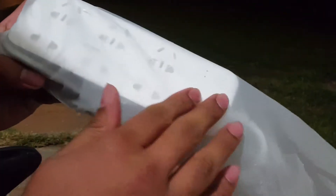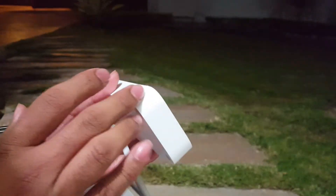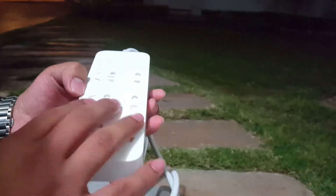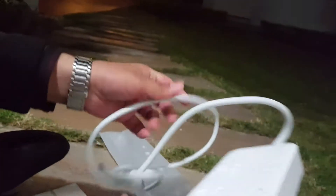I wasn't expecting a power strip with six power outlets to be this small, and you can also see its plug is compact. There is a glossy finish here and a matte white finish here, and it also has four anti-skid pads, so that's a good thing.